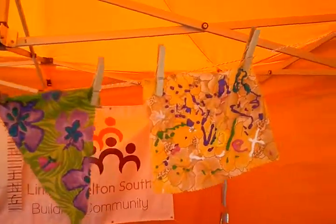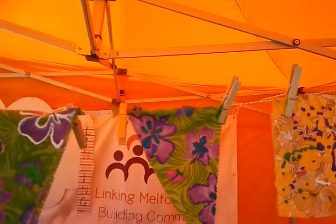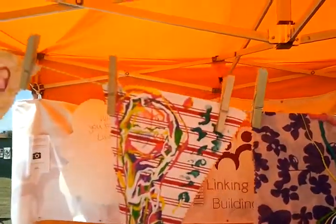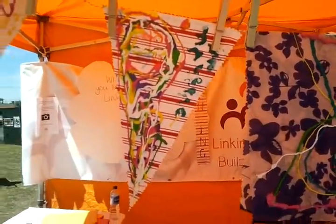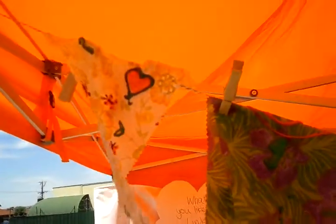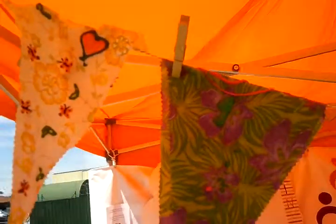So there we go. Little Violet made this one. And let me see, I think this one was made by Annabelle. And this one was made by Janine, our mum. She's got talent, that lady.